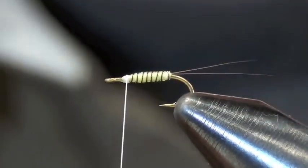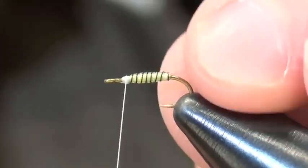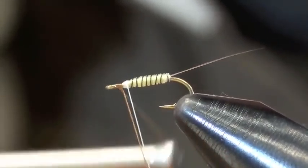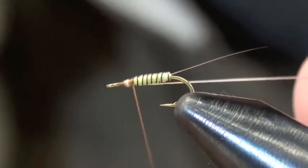You can just tie in a clump of tails if you want — don't waste too much time on them. Then I'm going to get rid of the white thread and tie in some brown, just wrapping over everything.